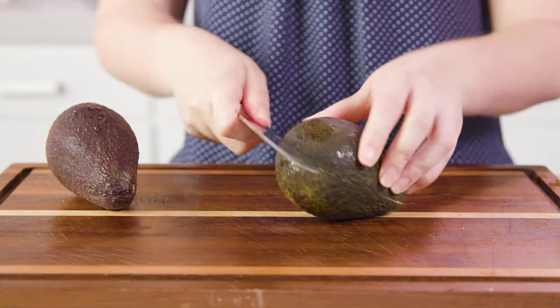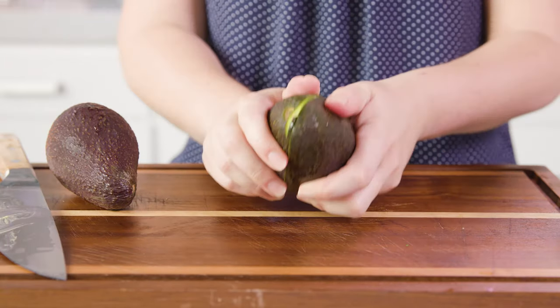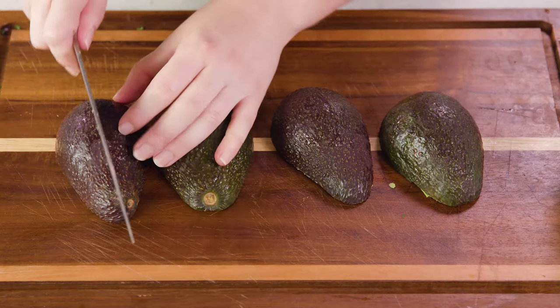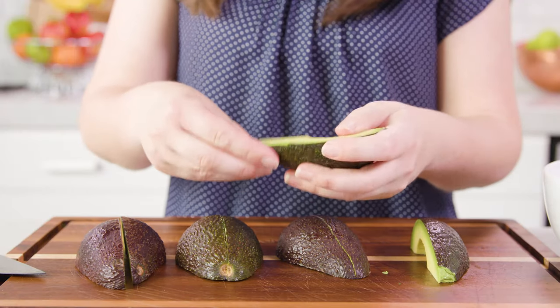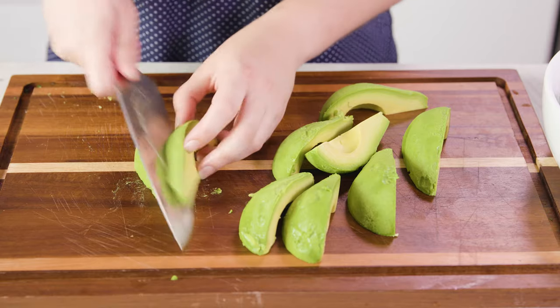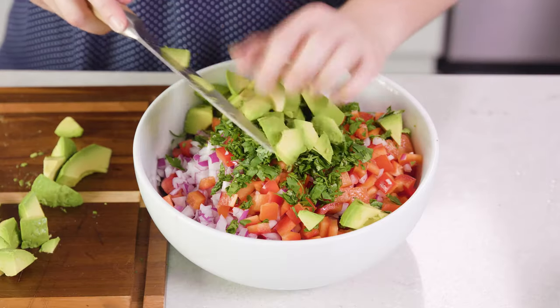I'm an avocado lover though, so we're going to slice around, and then you'll be able to twist and pull it apart. Then we'll remove the pit, then you place them all face down, slice them in half lengthwise again. Then you should be able to grab one and easily peel off the skin. Then you can easily dice them up and add those in with your salad.